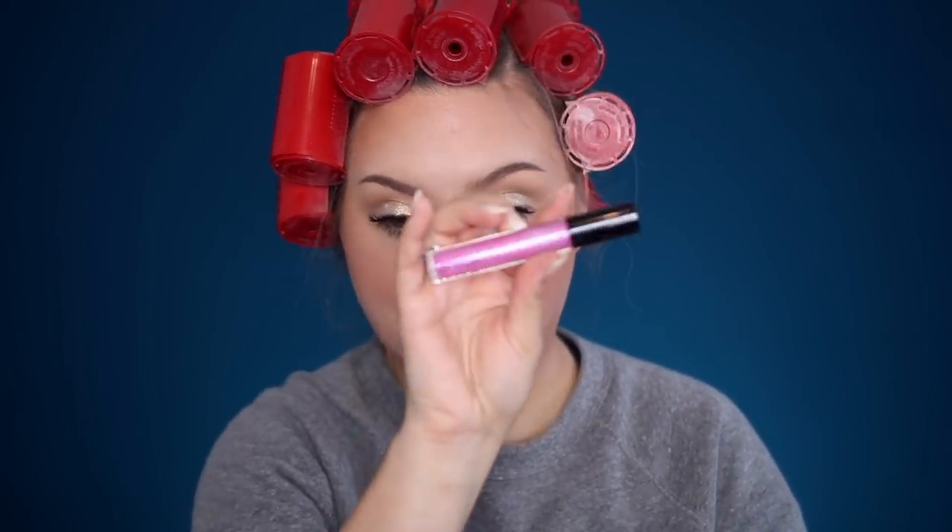This is the NYX Slip Tease Lip Lacquer and this is in the shade First Date. These are super pigmented and I really like this color. I kind of take my finger and just rub it around so it's not super thick. I took a little bit of a lip pencil and just ran it on the inside to make sure to get rid of that like butt holiness. And that itself has some gloss, but then I want to take a little bit more gloss. This is the MAC Dazzle Glass in the shade Like Venus.